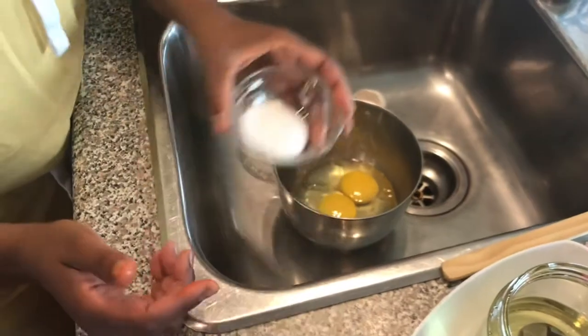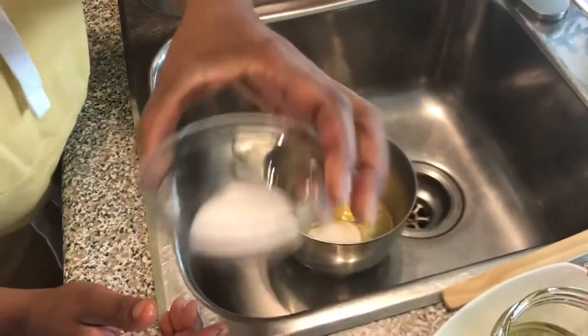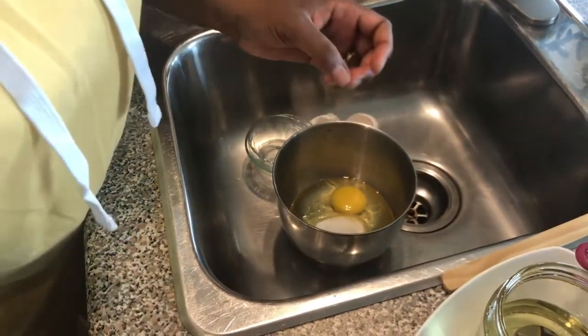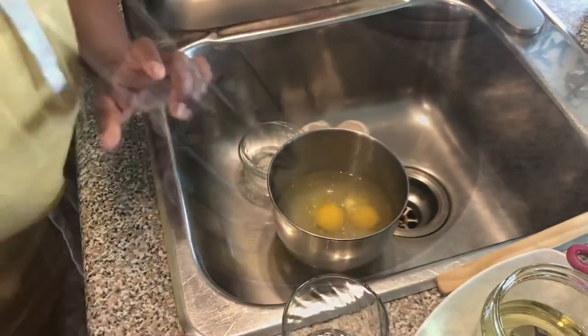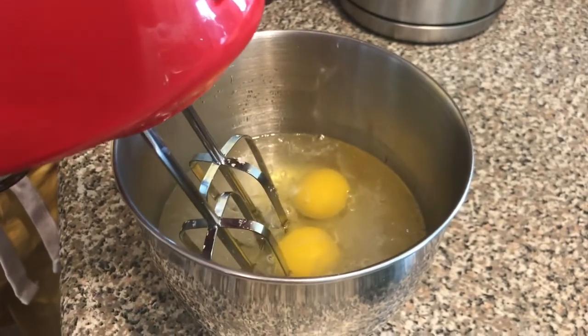I'll add the tablespoon of sugar, half teaspoon of salt, and I will add the water. Next, I blend all the ingredients I added together.